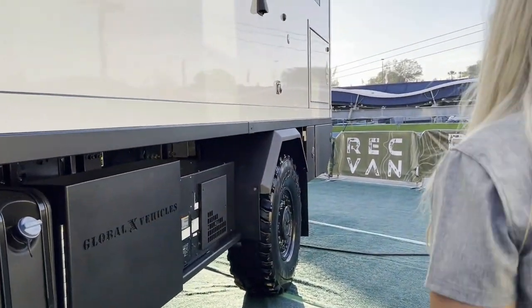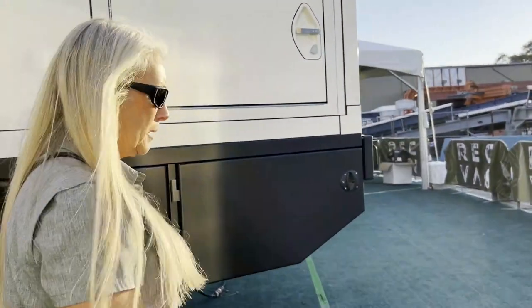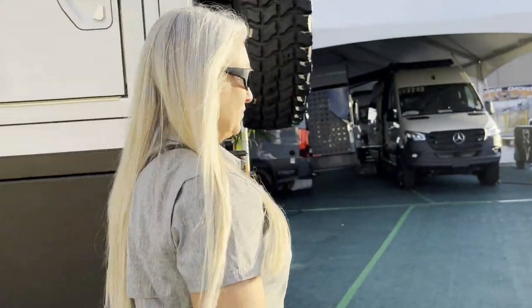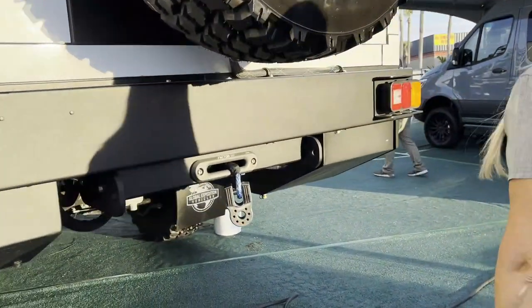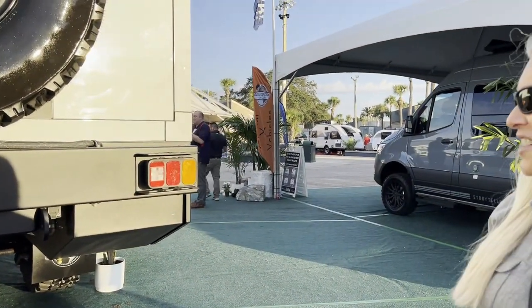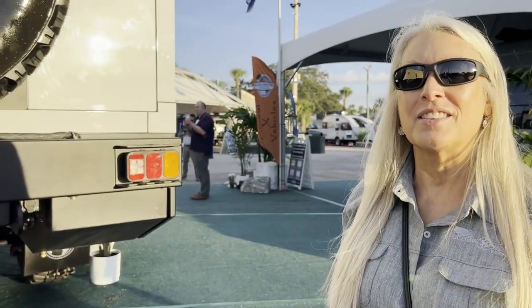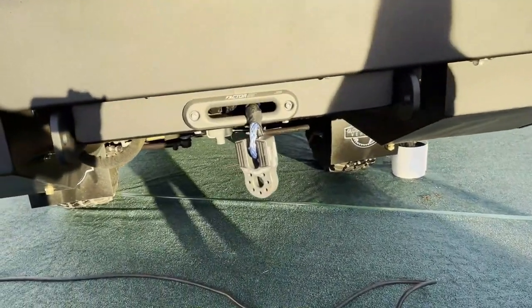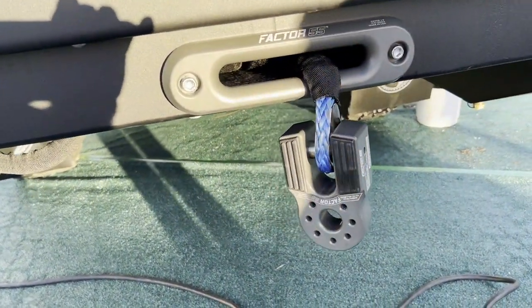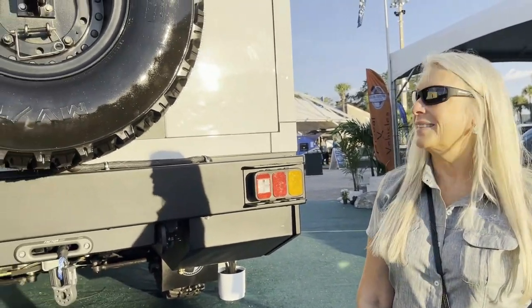Let's go around to the back. On the front and the back, there's a winch system. This truck is sporting a couple of Super Winch Talon 18s — 18,000 pounds. That's not going to pull this completely out on its own, but if you run it through a pulley, you'll double your pulling strength and should be able to get yourself out of just about anything.